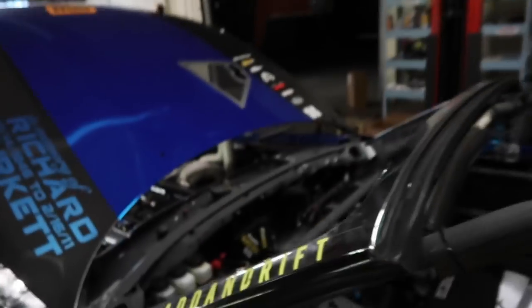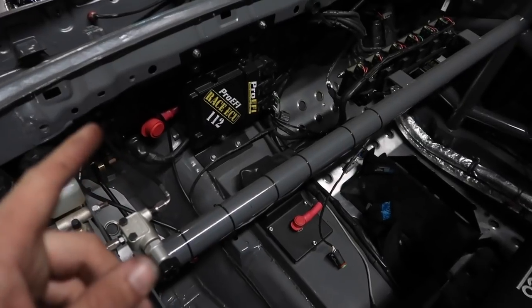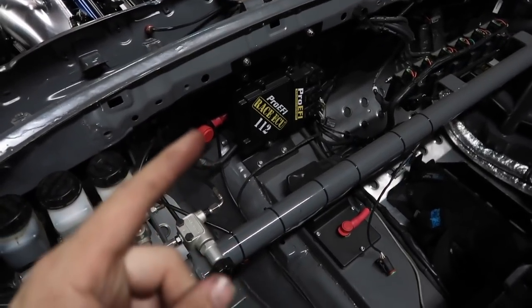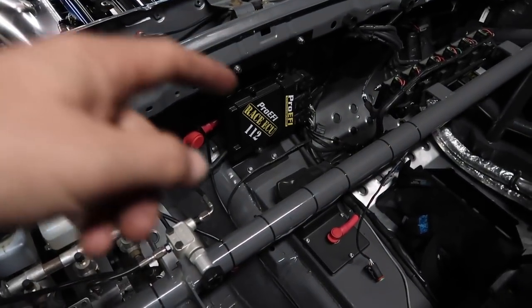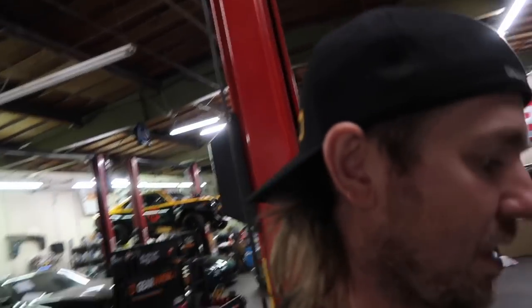I run the ProE5 112 ECU — same one for many years, I really like it. We have one wire coming out of that into our PDM for the trigger. But we need one more wire — I think I had forgotten this one coming out into the PDM for arming it, for triggering the solenoid. I've got some wiring to figure out, but I think that's what I need.